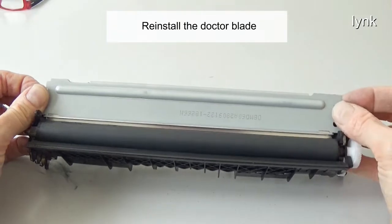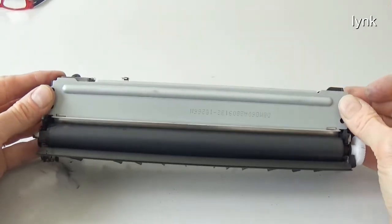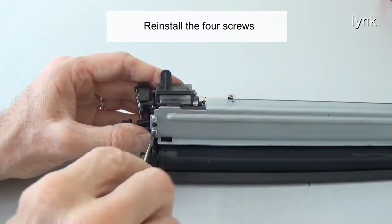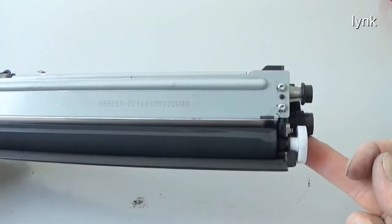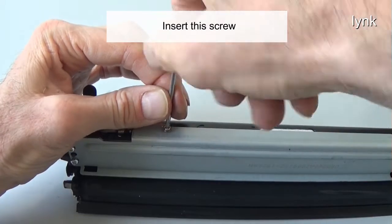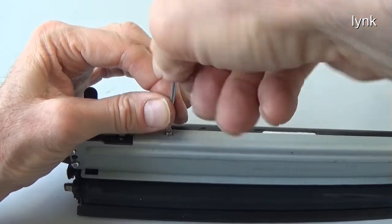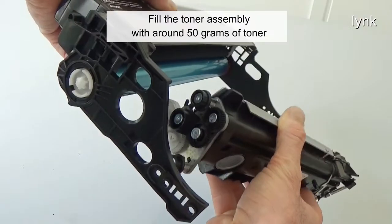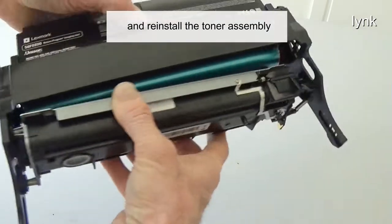Reinstall the doctor blade. Reinstall the four screws. Insert this screw. Fill the toner assembly with around 50 grams of toner. Reinstall the toner assembly.